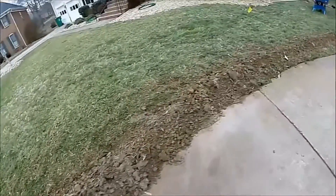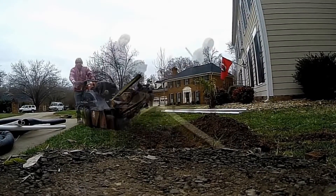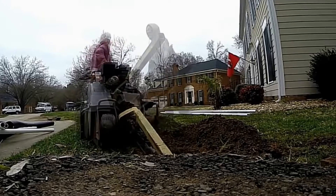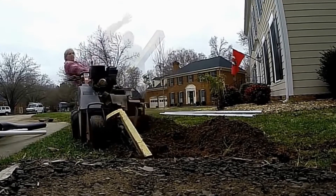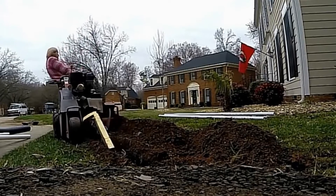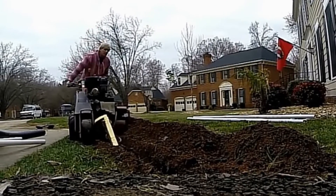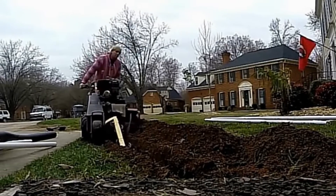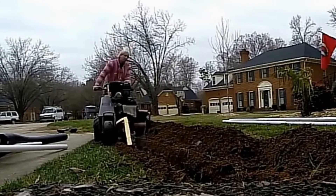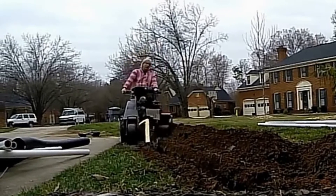Part one is collection — we're using catch basins to collect the water from the driveway. Part two is the discharge. A lot of driveways are tilted back towards the garage, and so we've got to install a sump pump as our discharge. The catch basins will collect the water, the sump pump will lift it up and send it out to the street.